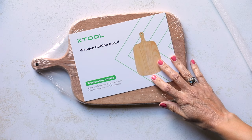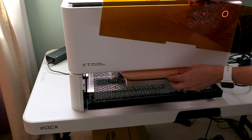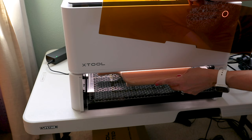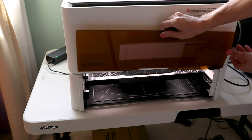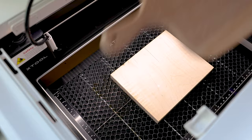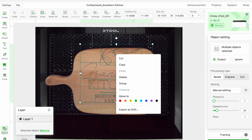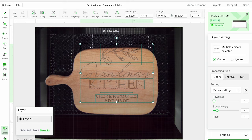This is the part I was most excited about, but also really nervous about if I'm being honest. For this project, I'm using the riser base with the honeycomb panel. I had to prop up the cutting board with a scrap piece of wood underneath just to get it to the right height. Generally speaking, you want your material to be about the level of the original base plate. That's why the honeycomb panel comes in handy — you can move it up or down based on the size of your material. I had an SVG file already downloaded, and it was very easy to import into Creative Space.